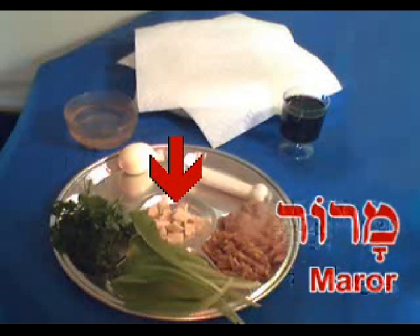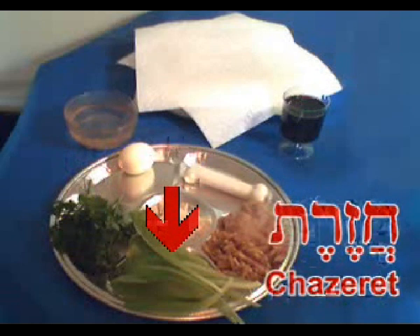In the middle, we have the maror, the bitter herb. What we have here is horseradish, cut up into chunks. Some people use grated horseradish for this purpose — I would warn you that it gets rather strong that way. In chunks like this, it's not quite as strong. Some people use horseradish from a bottle, which is made with vinegar and sometimes cut with beets, but that's really kind of cheating. You should use just horseradish as a vegetable, which you can usually find in the grocery store's produce section around Passover time.